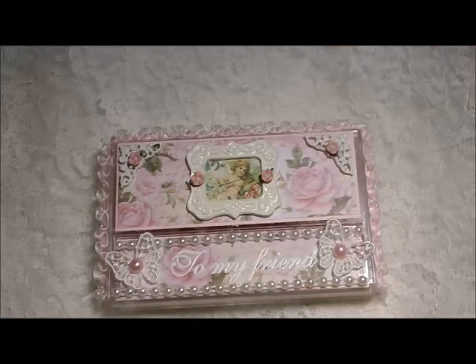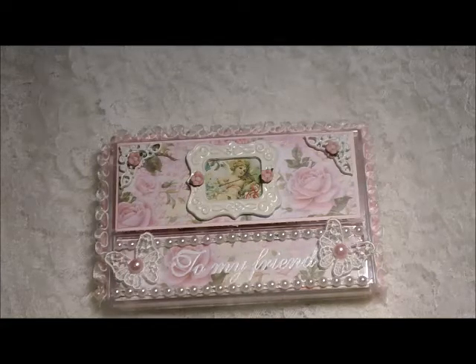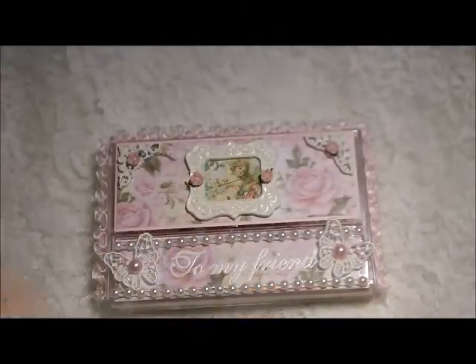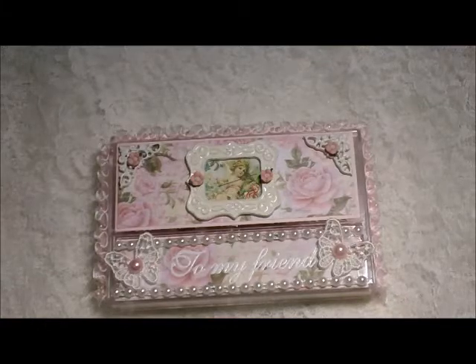After I had laid down the papers, I had taken a printable sheet. These are from Lulu Design Art on Etsy, and I just love the images on here. I went ahead and used one of the images right here inside the frame.